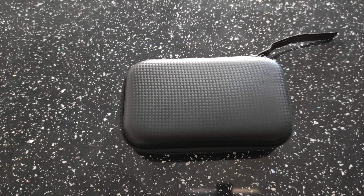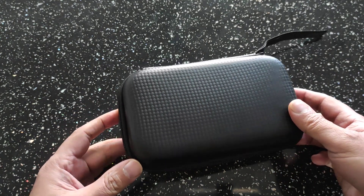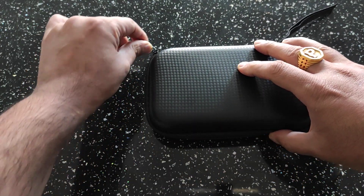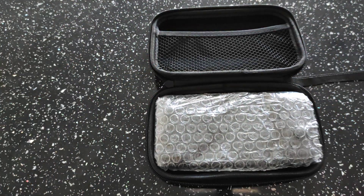Hey guys, RG Handhelds here, welcome to another video. Today we're going to take a look at the Retro Boy. This one isn't actually released yet — the guy on our Discord at RG Handhelds makes these specially. He's kindly sent me a sample, so thank you very much for that. I'm just going to give you a quick rundown on the specs.